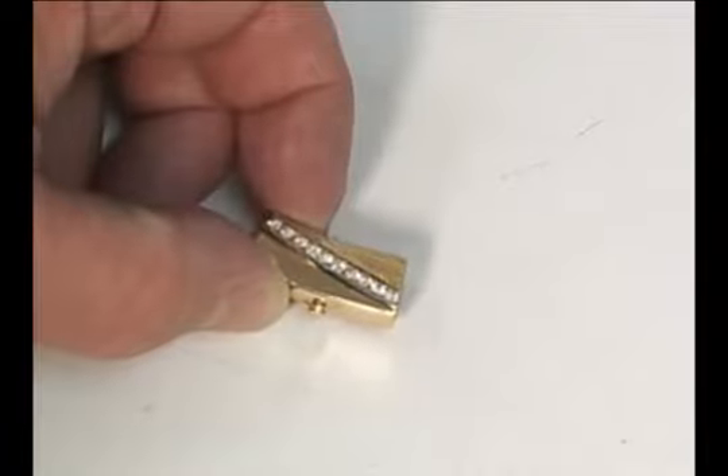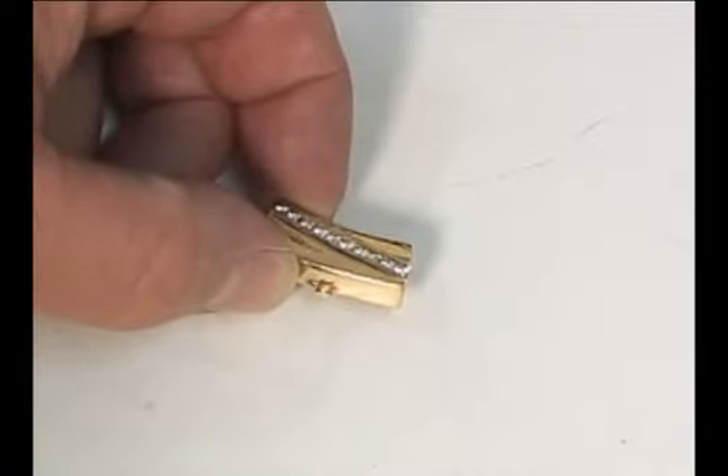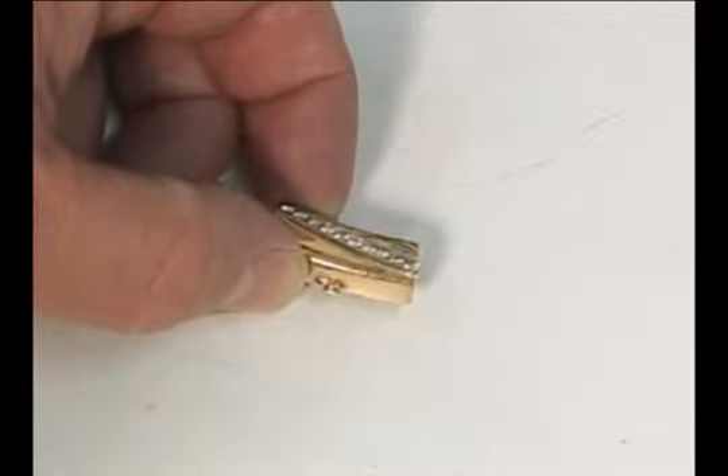Often times we need to clean a piece of jewelry before we can repair it, but we're concerned that the stones may fall out in the cleaner.